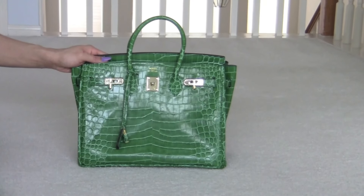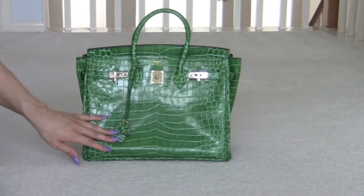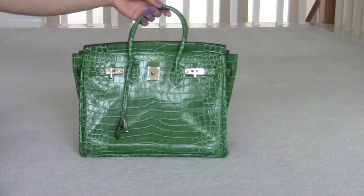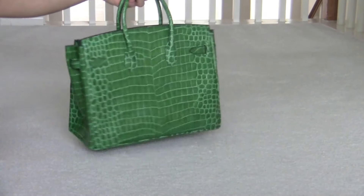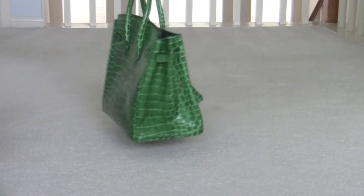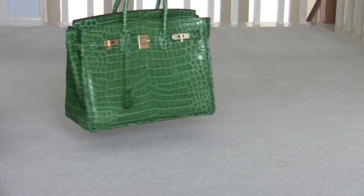Green one and this is the 35 centimeter with gold hardware. This is the front, the side, the back, the side, and the front.